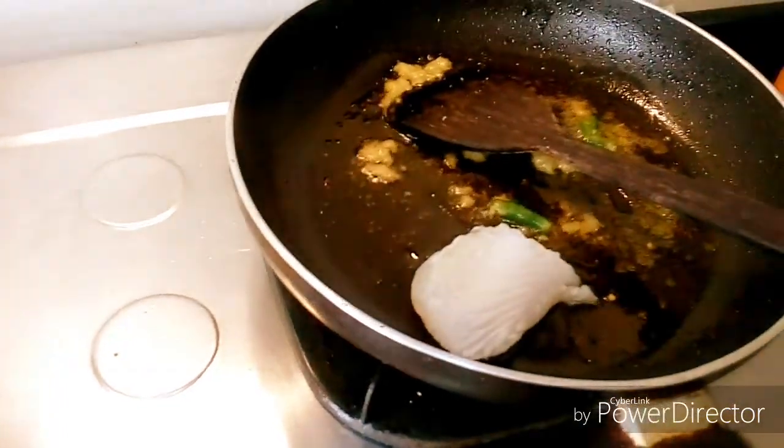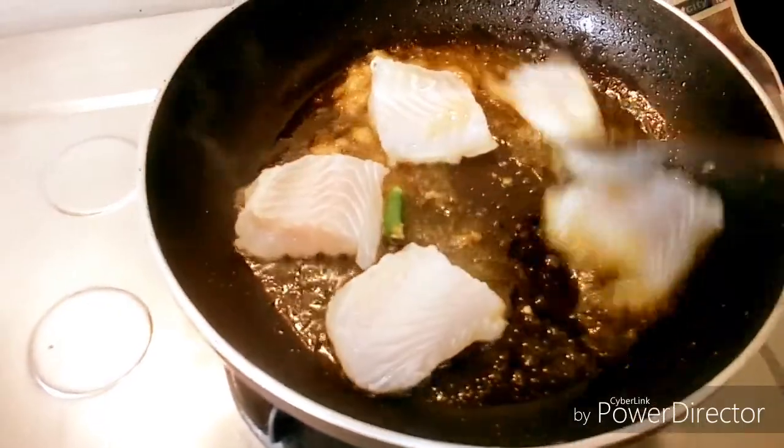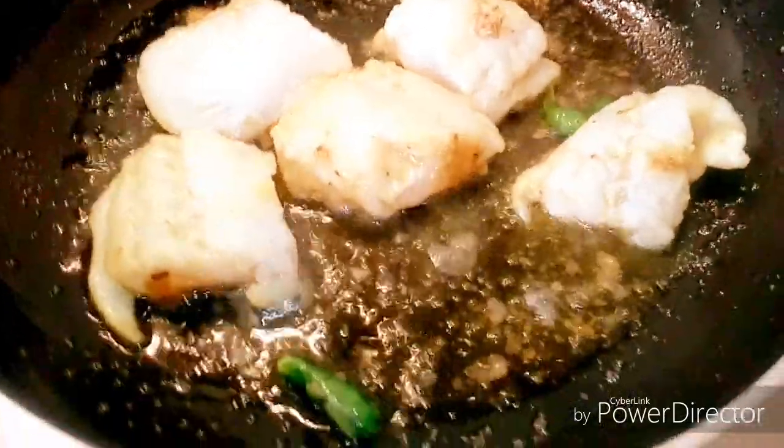Now goes in the fish fillet. We will fry them from both sides very nicely until they take on a golden texture, like this.